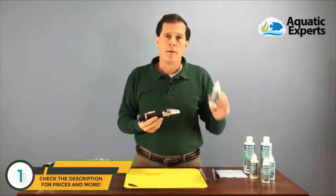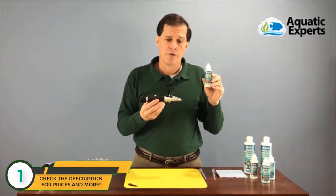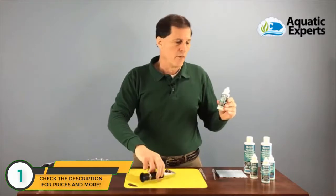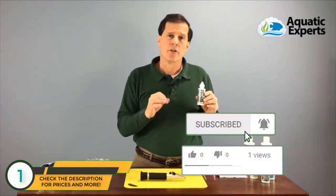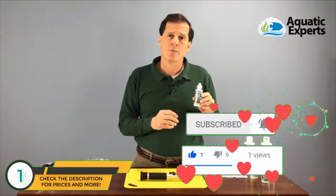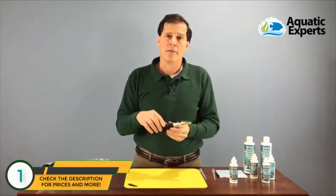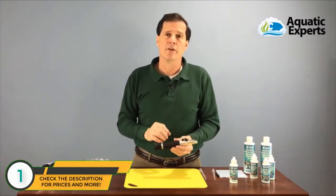We're going to use a product by Aquatic Experts called Accubrate, which will be our calibration solution, and I like to recalibrate my refractometer after every couple of uses. The solution is set at 77 degrees Fahrenheit, with a specific gravity of 1.0264 and a salinity of 35 parts per thousand. Does that mean I need 77-degree water and a 77-degree room for an accurate reading?